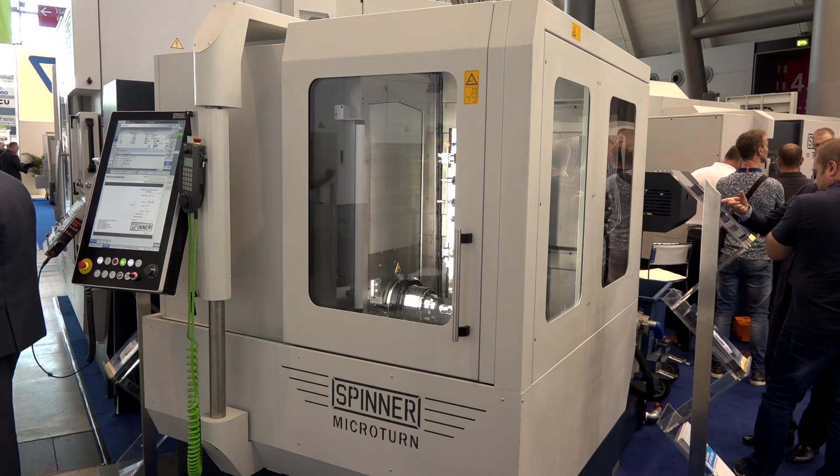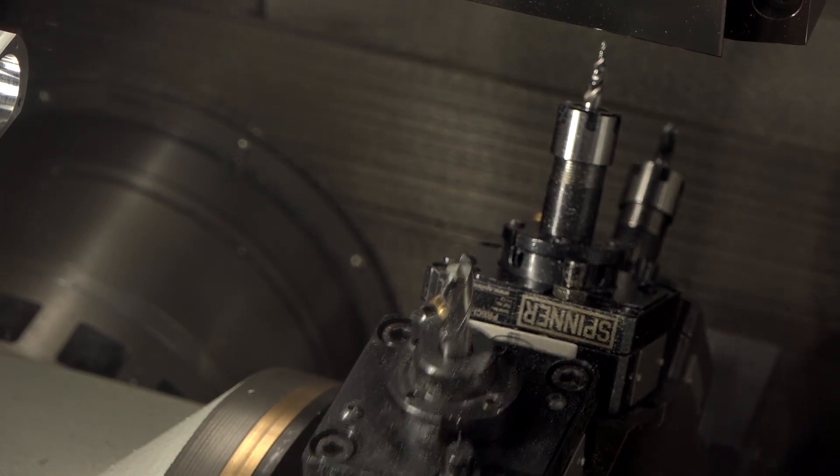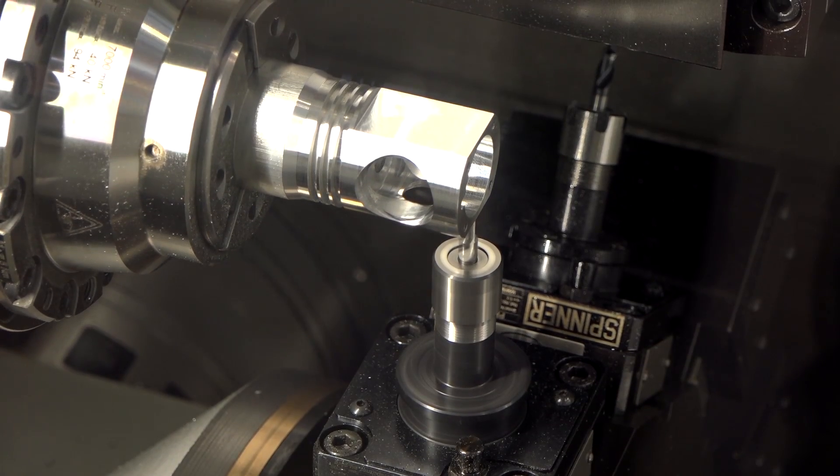It is a special machine for high precision turning, turn milling in the field of hard turning, of micro finishing, but it is also a combination that can also be used as a universal machine — not only for super finish high precision turning, but also in a combination with pre-cutting in the same machine in the same operation.